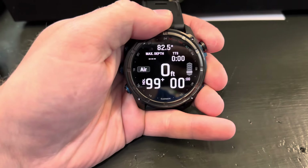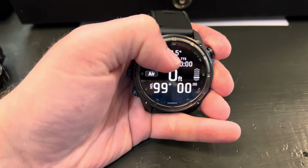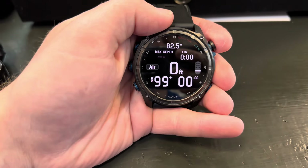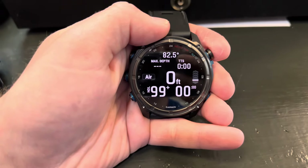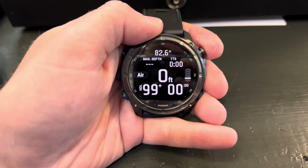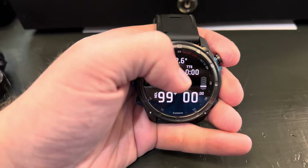Press it again and now you're in dive mode. Over here we have our ascent rate, and here it says TTS — that means total time to surface, so how long it's going to take you to get back up to the surface safely in an emergency. If we're in 30 feet of water it'll take us one minute to get up to the surface; at 66 feet it'll take two minutes, 99 feet three minutes, and it'll just tell you right there.